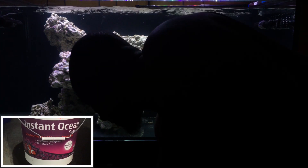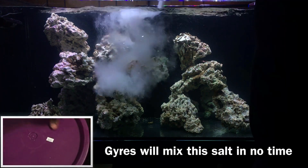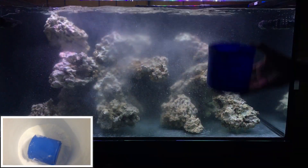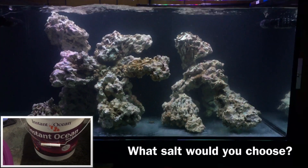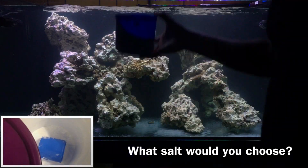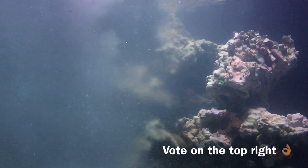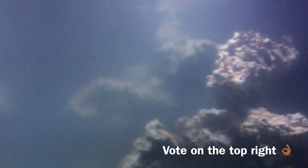To start the cycling process, I decided to use the cheapest salt available — good old Instant Ocean. I don't intend on using it during the normal life of the tank. I'm torn between three options: Instant Ocean Reef Crystals, which I've always used, HW Marine Salt, or Seachem's Aqua Vitro Salinity salt. I'll put a poll up — curious what you guys think. I'll make that decision once the cycle completes.